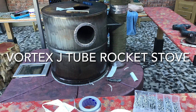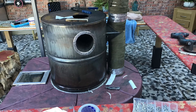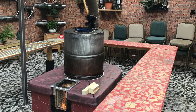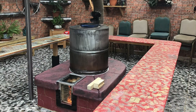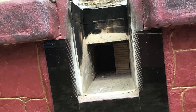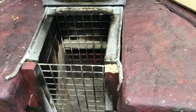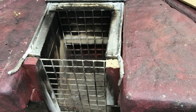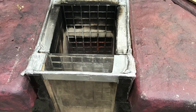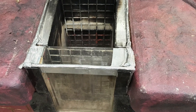Here's an update on my vortex J-tube stove. I've done a few modifications, but basically it's an experiment to show how it works with and without the vortex piece. You can see here I've put a little bit of vermiculite to cause a spin, and here you can see the chamber with little bits of metal to keep the wood contained within the chamber.